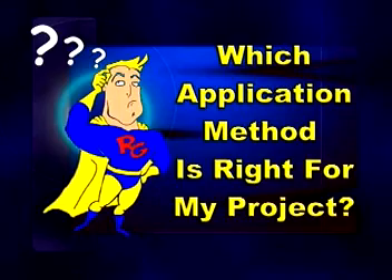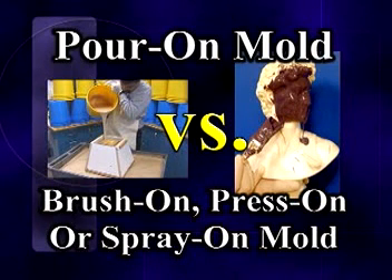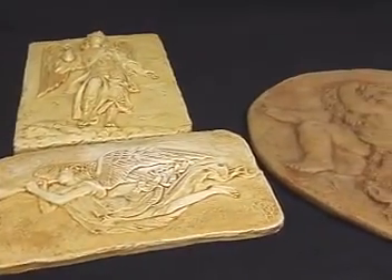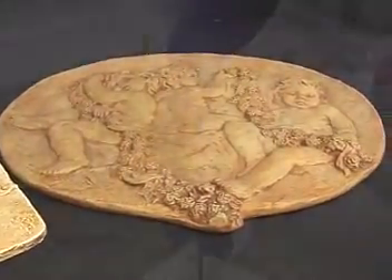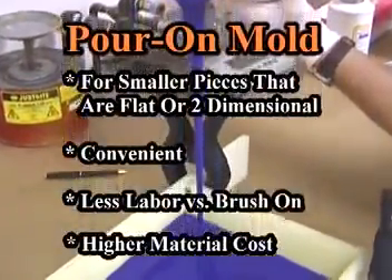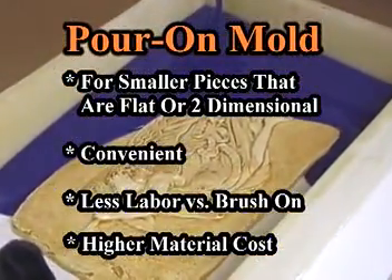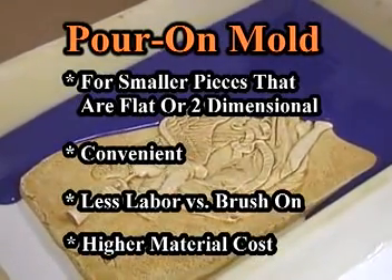How do you decide the best method for applying rubber to your model? Generally, if your model is small or flat, pouring rubber makes sense because making a pourable mold is convenient. Pouring rubber also requires less labor and takes less time than brushing, pressing, or spraying rubber onto a model. Pouring rubber, however, results in a higher material cost versus the other application methods.